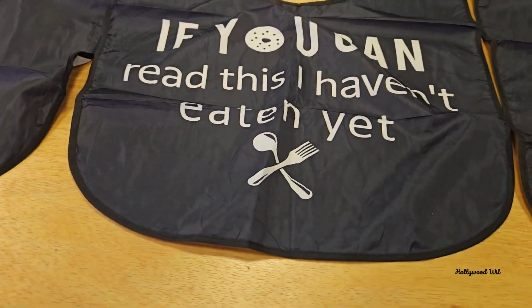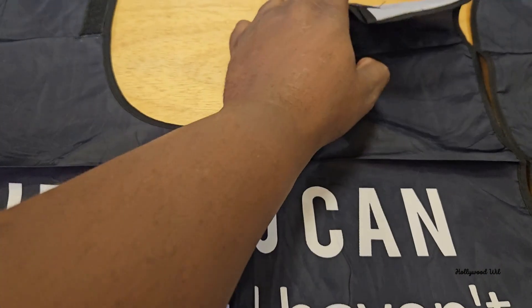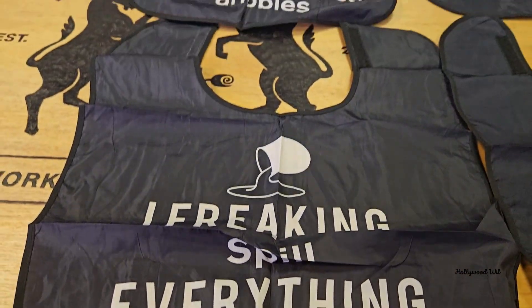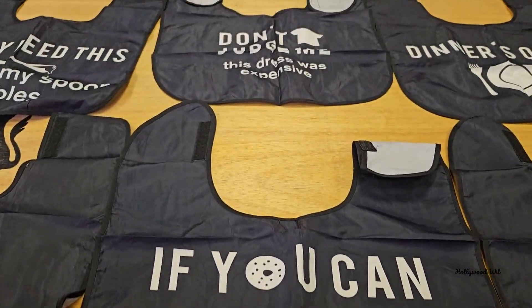These are made of vinyl material. You have your little velcro here at the top and they snap on really easily. This is kind of like a gag thing — funny, haha — but at the same time these do really work.